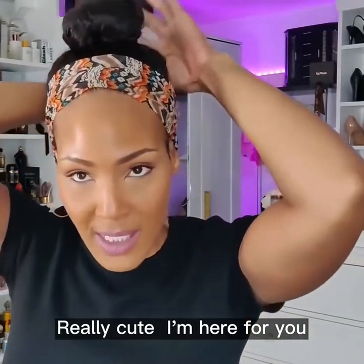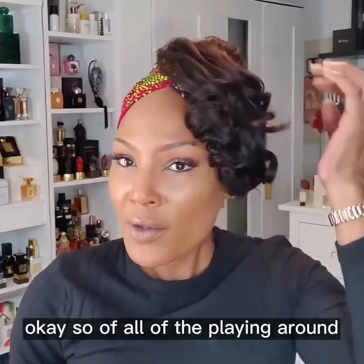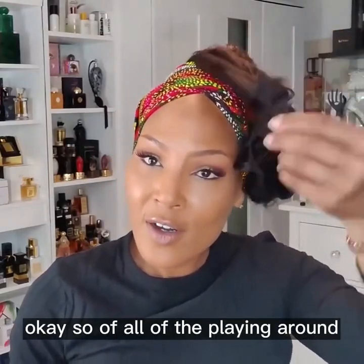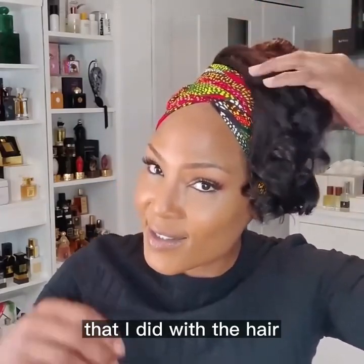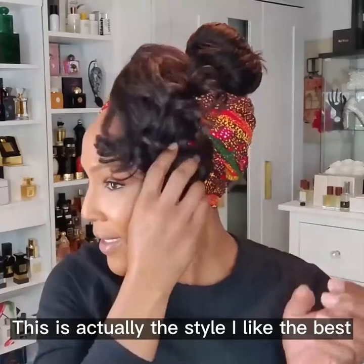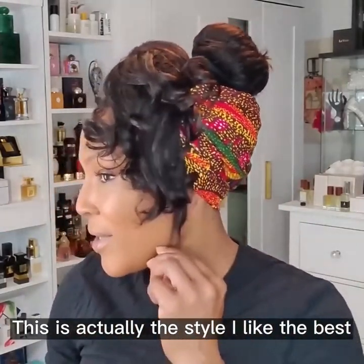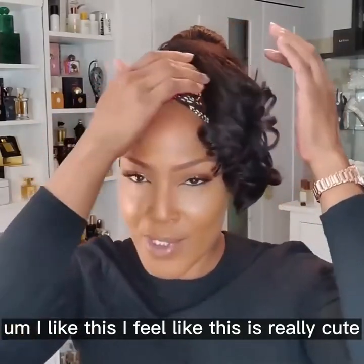Really cute. I'm here for it. Just tighten it up a little bit. Of all of the playing around that I did with the hair, this is actually the style I like the best. I like this — I feel like this is really cute.